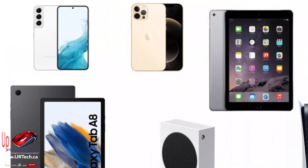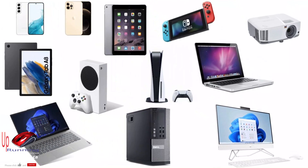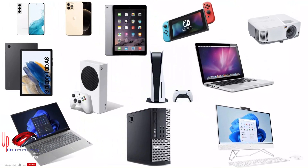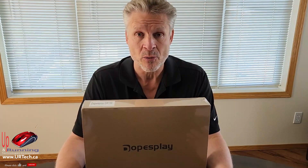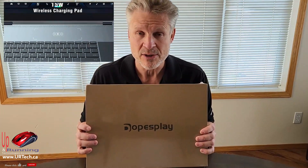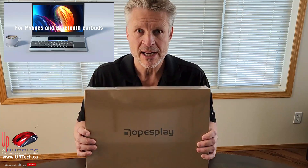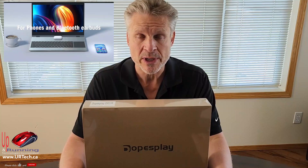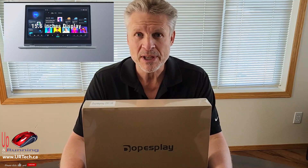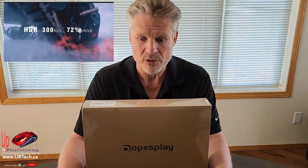Some devices like Android and Apple devices will treat it as a dock, whereas other devices like PCs, laptops, and gaming consoles like the Switch, Xbox, and PS5 will just treat it as an external screen. Say you're traveling and want to carry a second screen — this thing is super light, only 5.8 millimeters thick. This is a sample from DopesPlay and it comes out in August 2023, though you can pre-order it now.